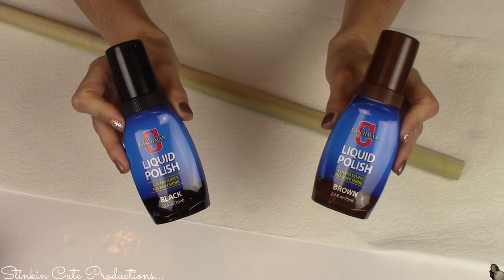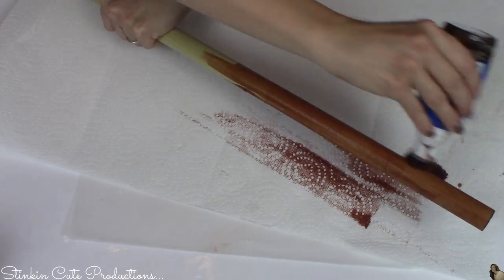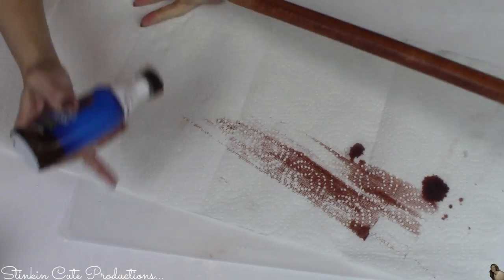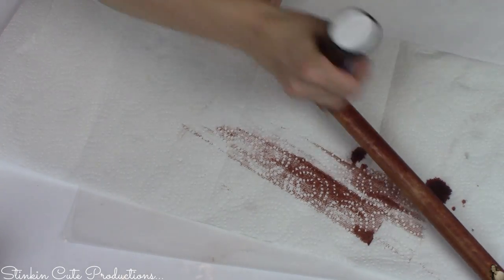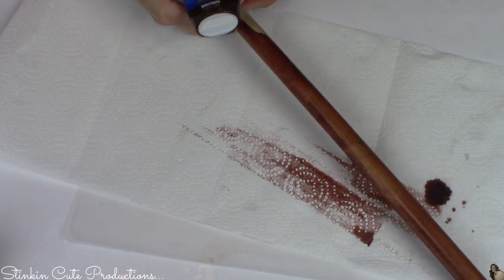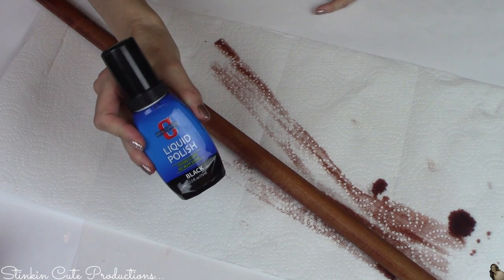I got the shoe polish for 99 cents — you can find these at Dollar Tree, Dollar General, or 99-cent stores. I'm starting with the brown and completely staining the wood. The brown has a red undertone, not my favorite, but when you mix it with the black shoe polish it makes a gorgeous walnut brown. Several of you have asked: does it rub off? Do you need to seal it? No — it acts just like stain, dries the same, and there's no residue on your fingers.